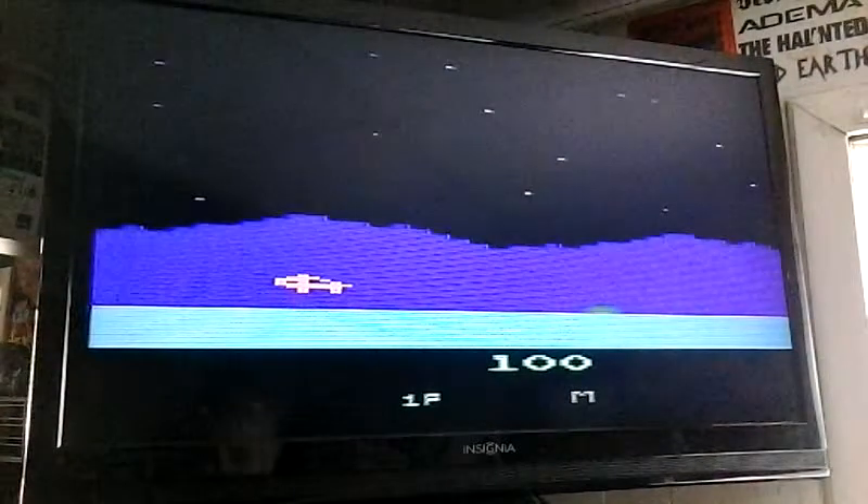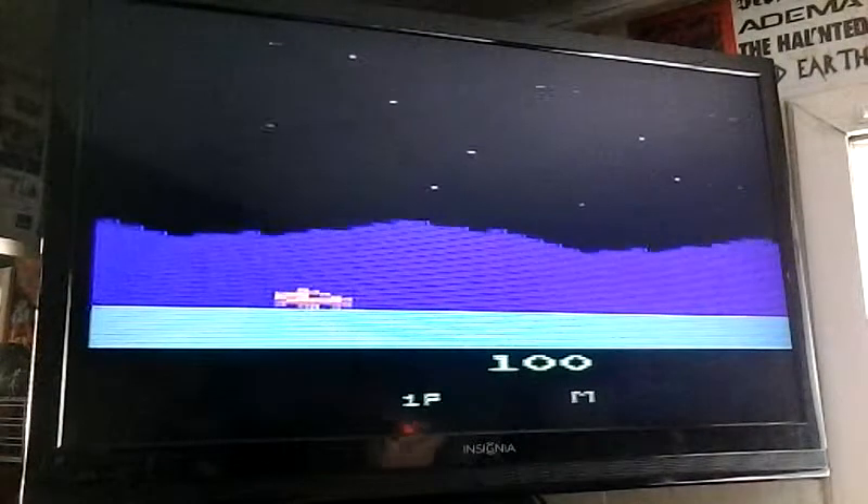The best version of Moon Patrol ever released was for the Atari 5200. There are some problems with the Atari 2600 version and I'm going to get into them, so I'm not going to be able to recommend this game.